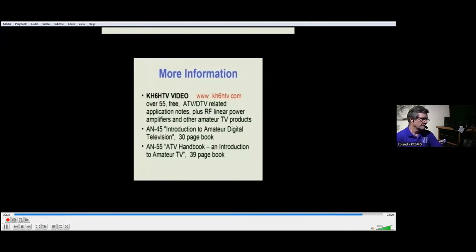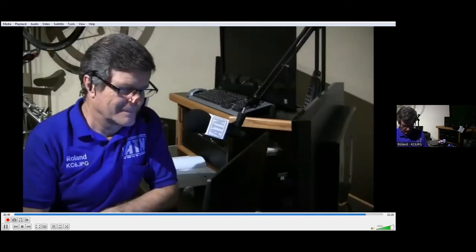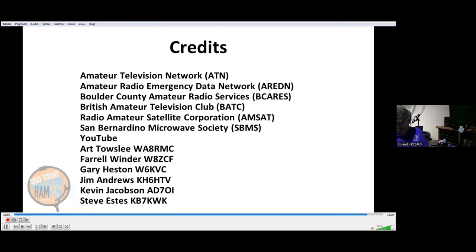I want to thank Grant Hooper, KB7WSD, for inviting me to talk to you today. I'd also like to thank the Amateur Television Network, the Amateur Radio Emergency Data Network (ARDEN), Boulder County Amateur Radio Services, the British Amateur Television Club, the Radio Amateur Sound Lake Corporation, the San Bernardino Microwave Society, YouTube, Art Towsley WA8RMC, Farrell Winder W8ZCF, Gary Heston W6KVC, Jim Andrews KH6HTV, Kevin Jacobson AD7OI, and Steve Estes KB7KWK for their contributions to this presentation.